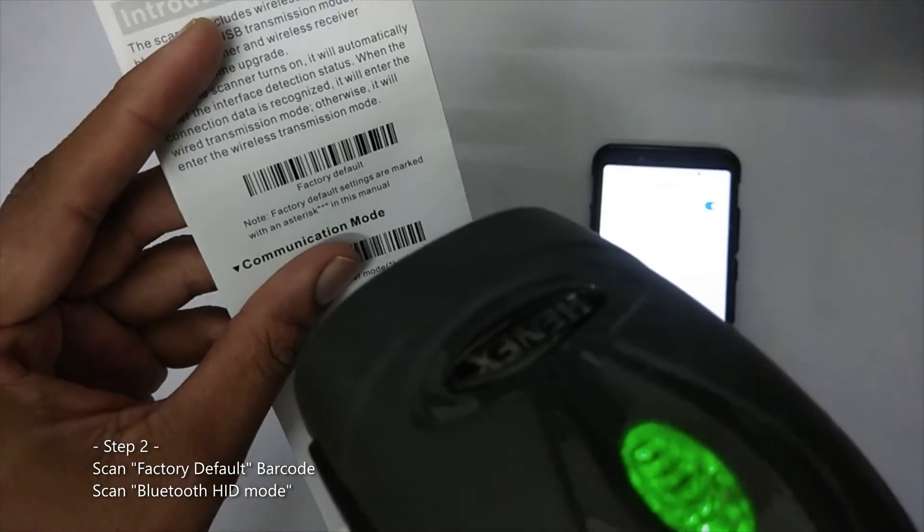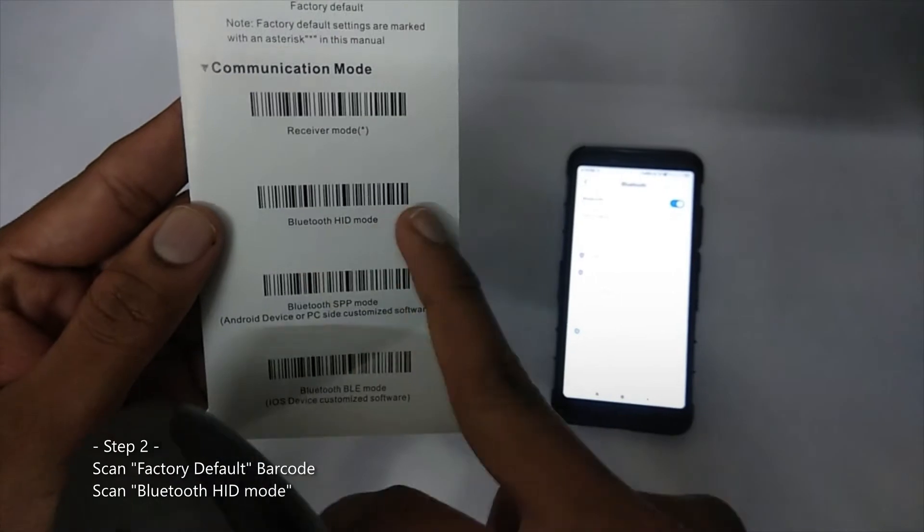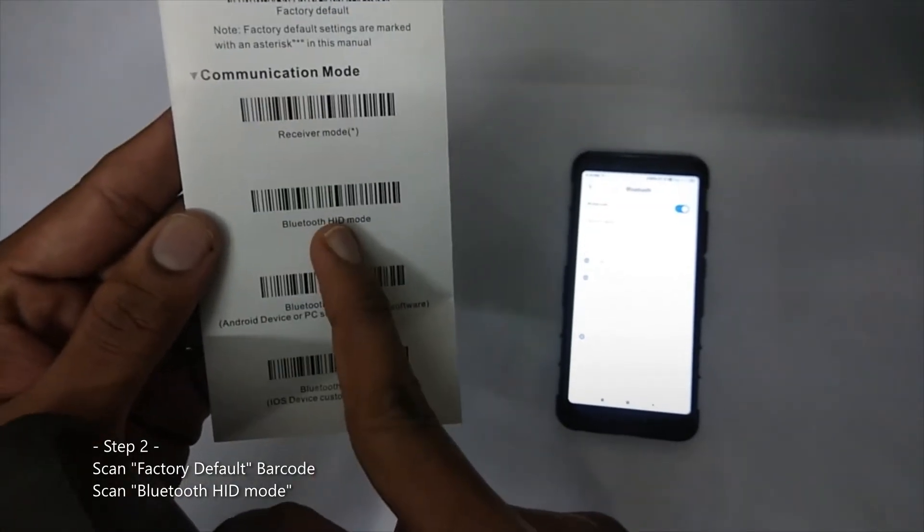First we have to do the factory default settings — now it is set to factory default. Here we have the communication mode options: receiving mode and Bluetooth HID mode. This is the barcode we have to scan to select Bluetooth HID mode.